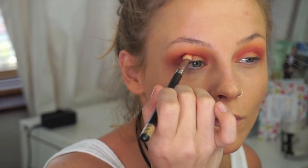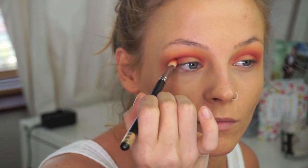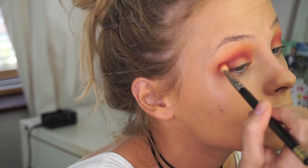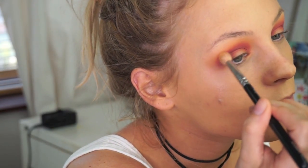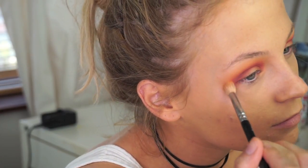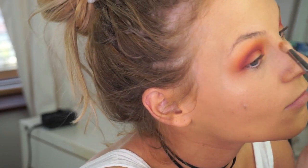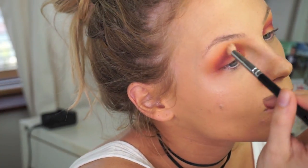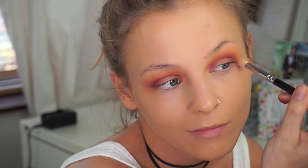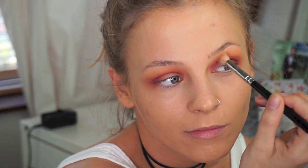With a slightly deeper shade — this is optional — I went in with Bitten by Makeup Geek, which is just a couple of shades darker, like a really nice burgundy-toned brown. I'm putting that in the exact same crease area, right from the outer part of the lid all the way to the inner part. Don't worry if it gets on the lid as we'll be putting a different shade there later. I then go over with a separate brush to buff out the edges so there are no harsh lines.